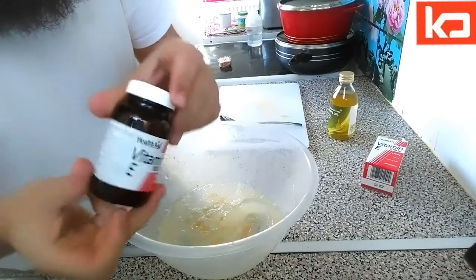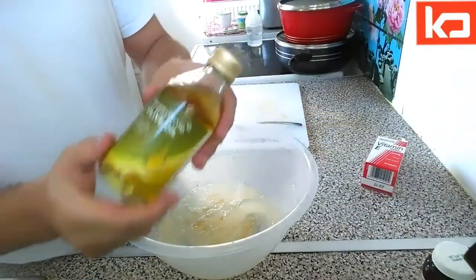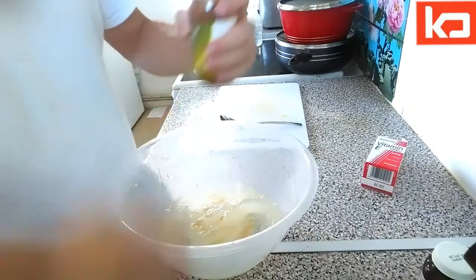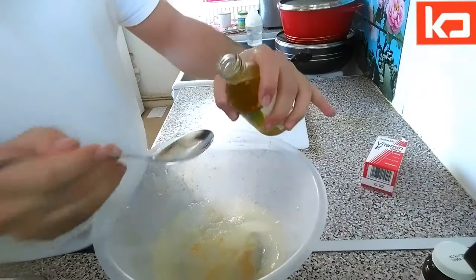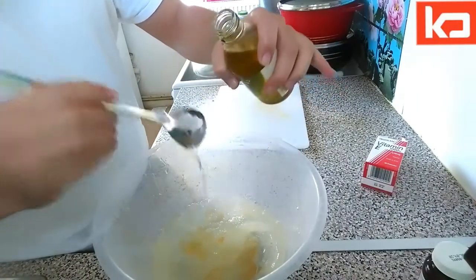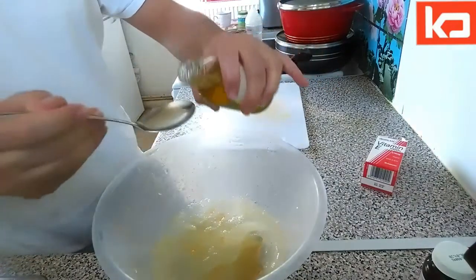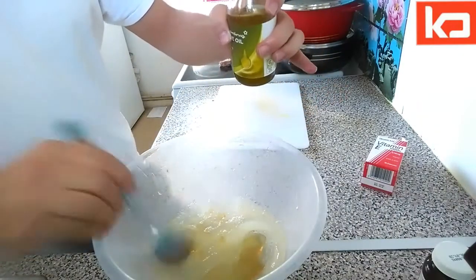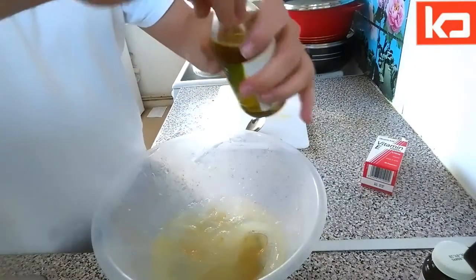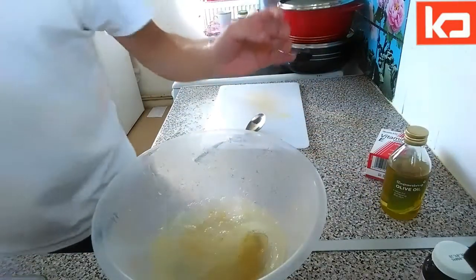Once we're done with the vitamin E capsules, we need to take some olive oil — pure olive oil. About three to four tablespoons of olive oil. Then we mix it all together.